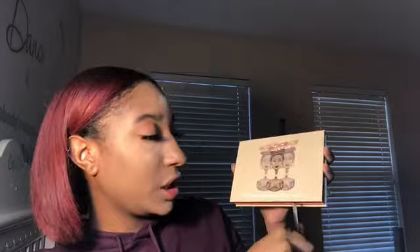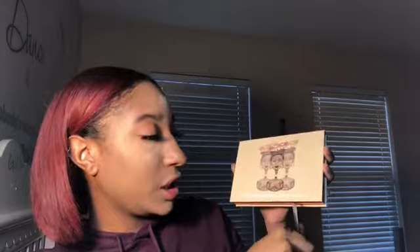While baking, I'll be going in with the Saharan Blush Volume 2 palette from Juvia's Place. I will be taking the shade Yara and putting that on my eyelids.